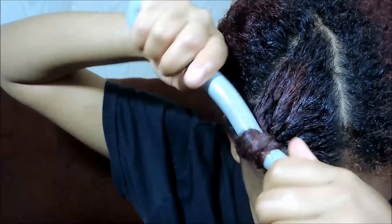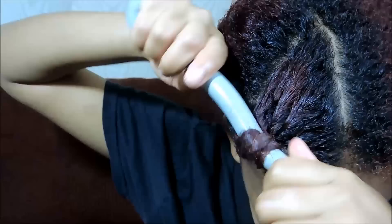Putting a flexi rod in your hair is optional, but I do feel like this makes your hair curlier. My ends are usually always straight, so I'll usually always use a flexi rod. And then that is it — it's very simple to do.